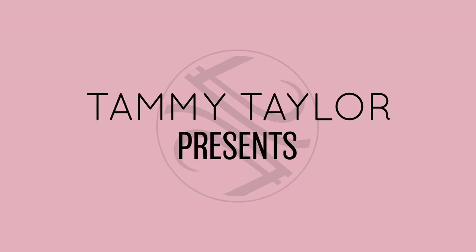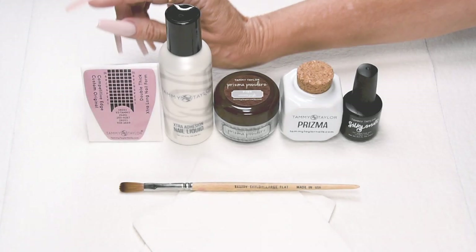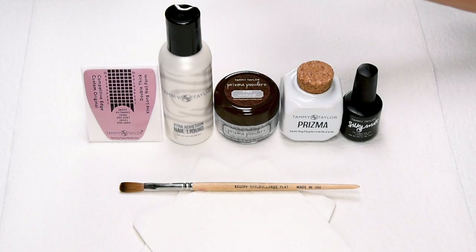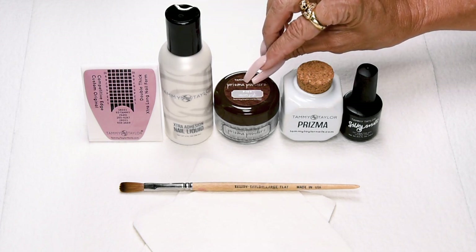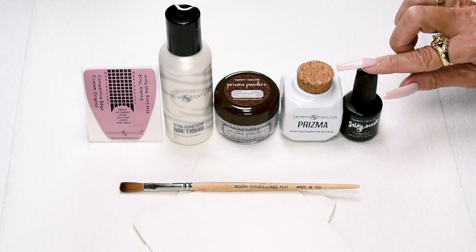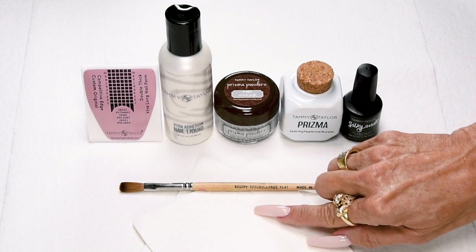Are you ready to nail party? I will be using my Competitive Edge Custom Original Double Thick Extra Long Nail Forms, my Extra Adhesion Nail Liquid, my Concrete Jungle Prisma Powder, my Prisma Deep Well Ceramic Dappen Dish, my Silky Matte Top Gel, my Large Flat Kalinske Red Sable Brush, and my Towelettes.